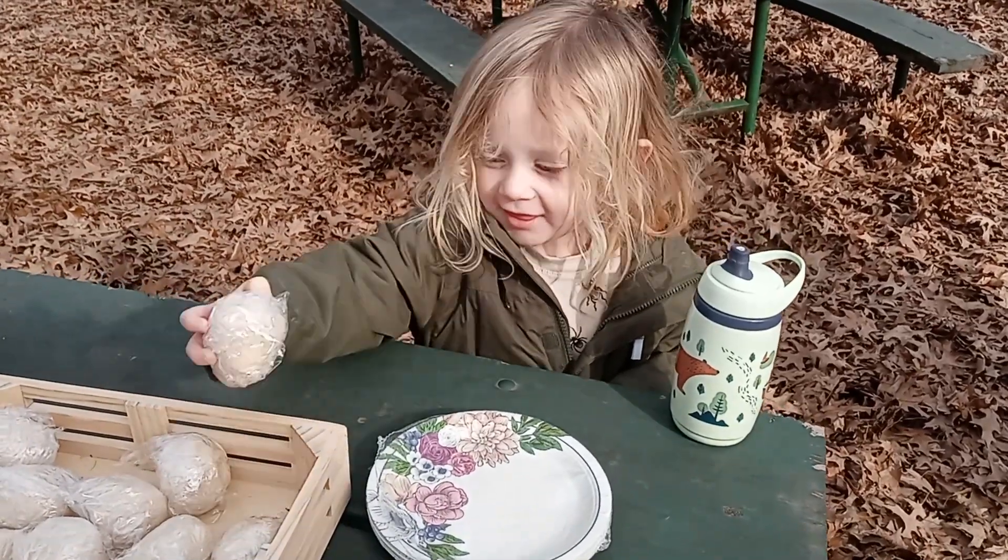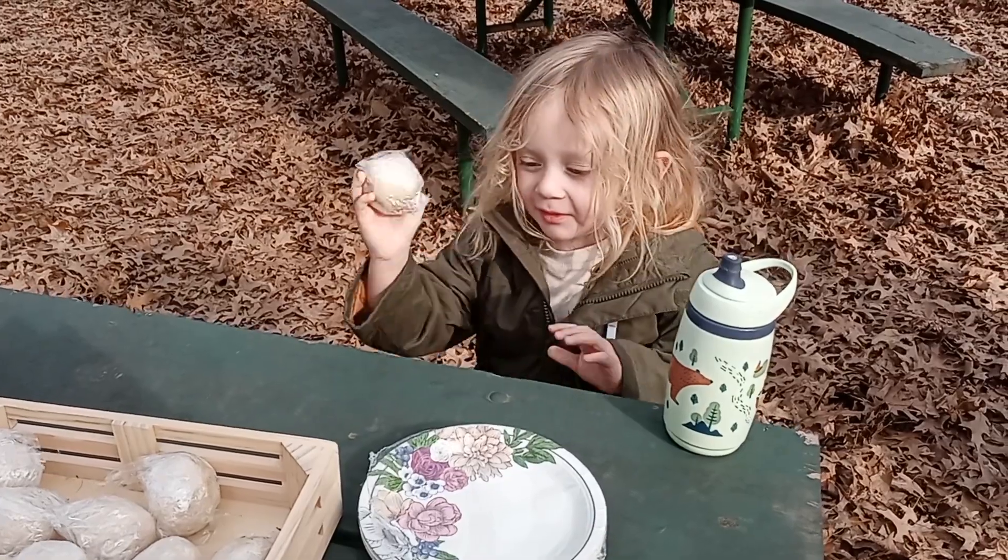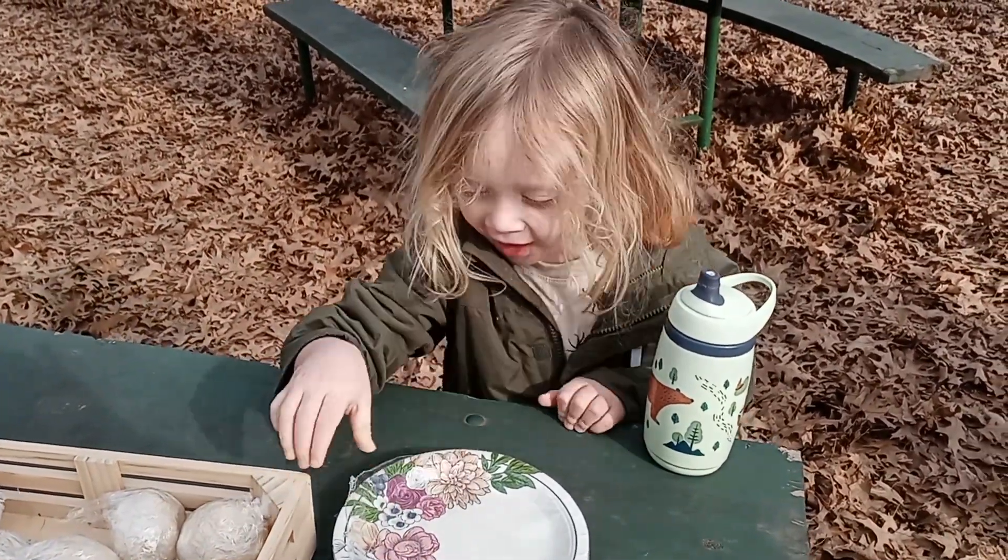Arlo, are you ready to make bird's nests for forest school? Yeah! Yay!